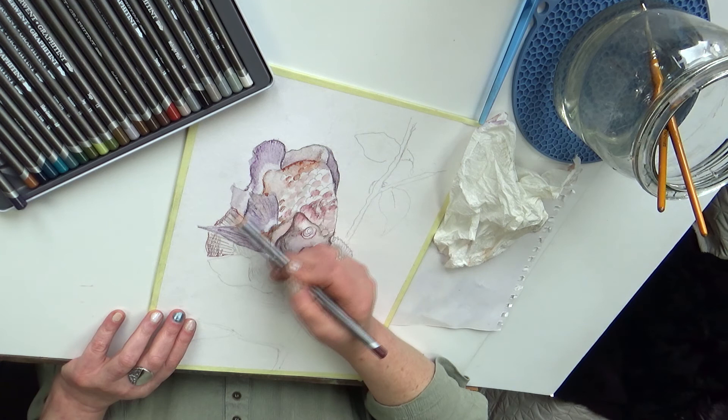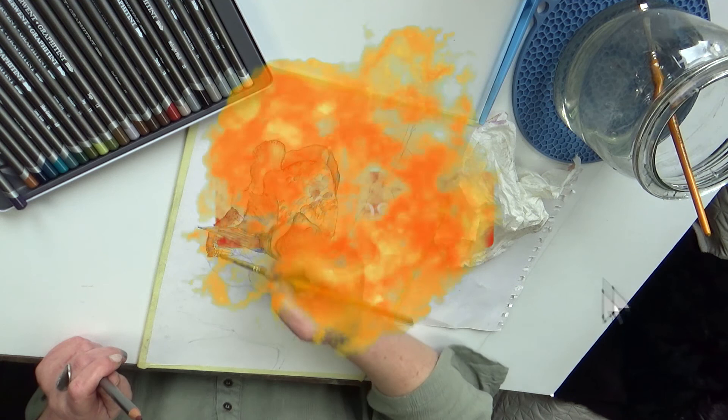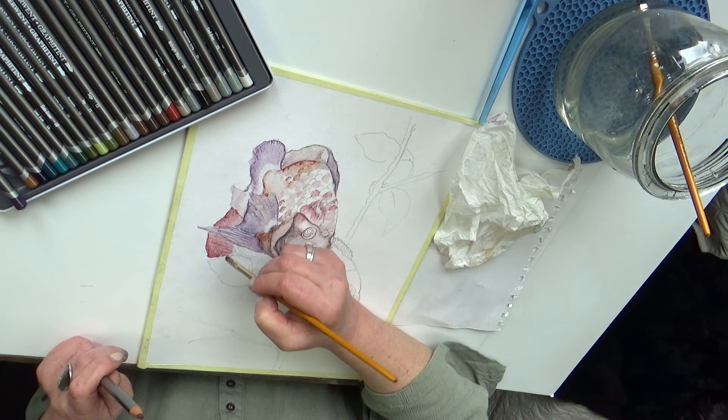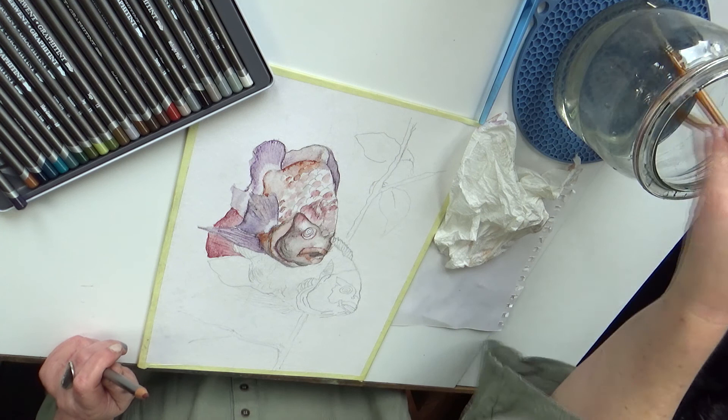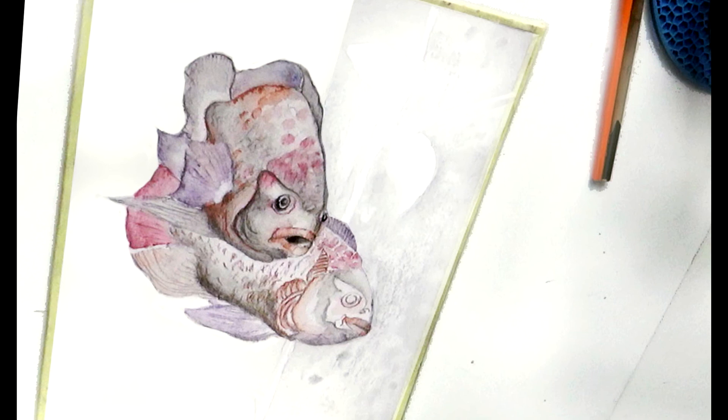To by było chyba na tyle w tym odcinku – skończę mniej więcej gdzieś tutaj. Bądźcie ze mną, subskrybujcie, dawajcie łapeczki, dawajcie komentarze. Bądźcie czynnymi uczestnikami mojego kanału i pamiętajcie o tym, że to wy tworzycie ze mną ten kanał. Całuję was serdecznie, ściskam, do miłego, do zobaczenia, buziaczki, pa pa pa pa.